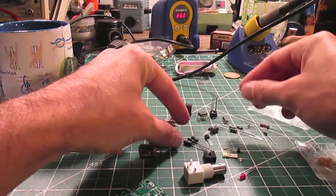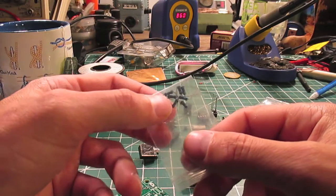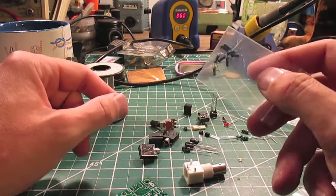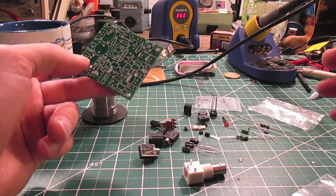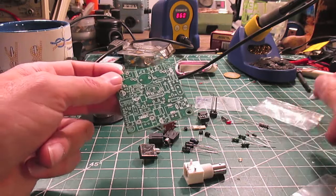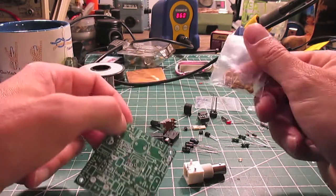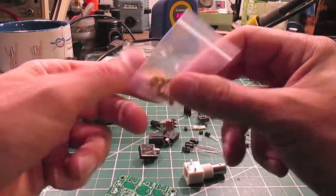Capacitors of various values, a jumper or something, and resistors of different values. I think we can figure out where the big components go — it's pretty simple. But the values of diodes and things like that might be a little trickier. These are not all the same either, so we're going to need to find a schematic.